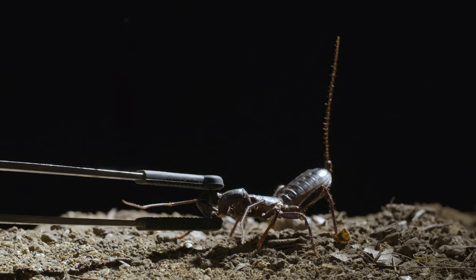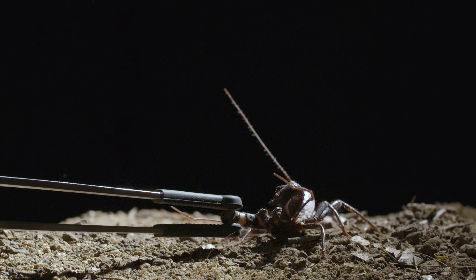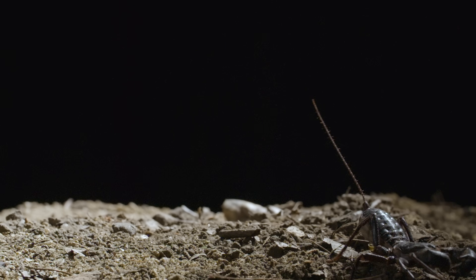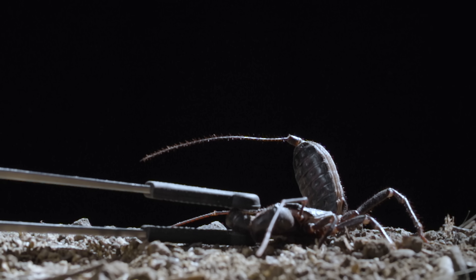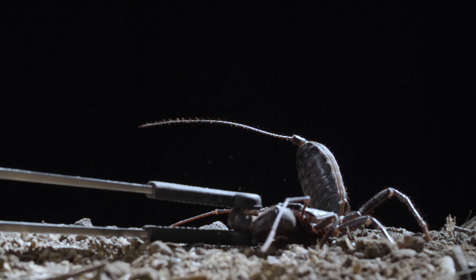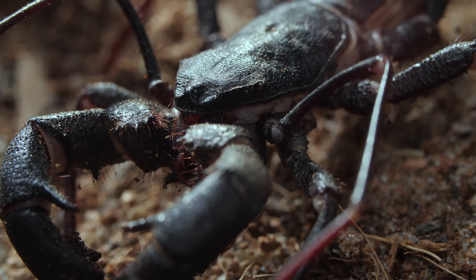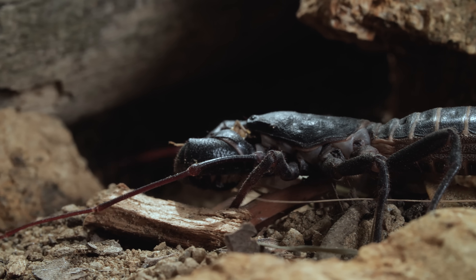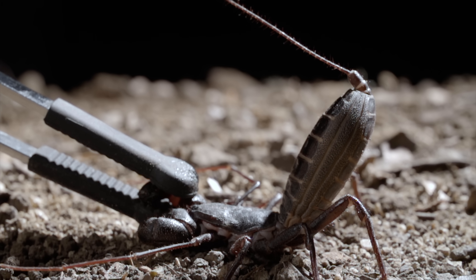So what does it need that spray for? Researchers observe it by gently holding the animal with forceps. Despite those frightening looks, this surprising spritz is actually its strongest defense against anything that wants to eat them, like skunks, raccoons, or coyotes. Even with poor eyesight, the vinegaroon sprays with incredible accuracy.